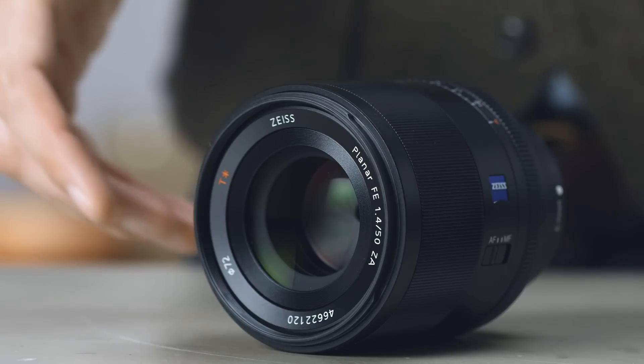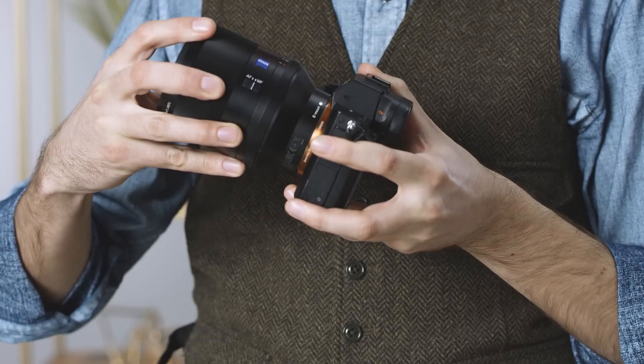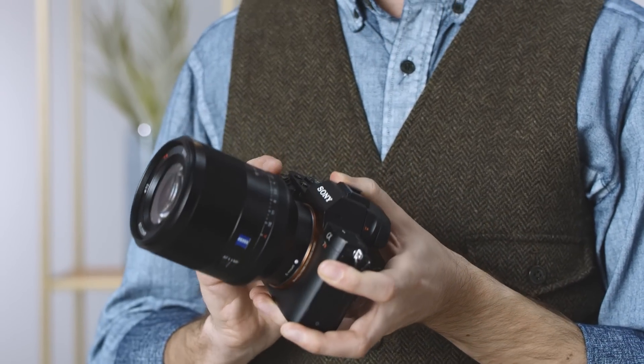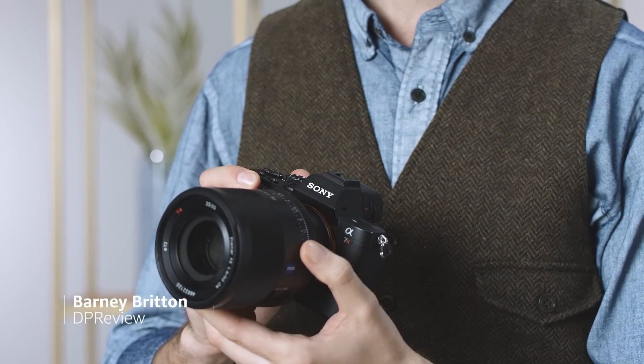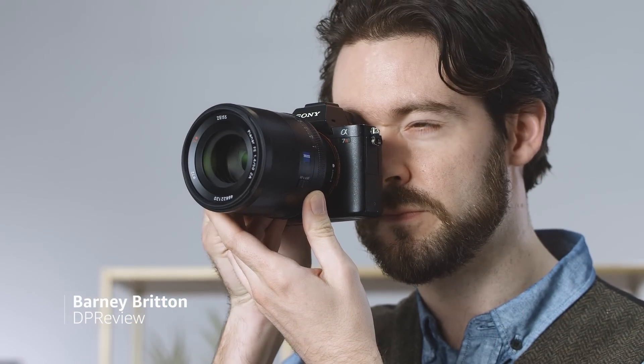The Sony FE 50mm f1.4 is a pro-level standard prime lens for Sony's full-frame mirrorless cameras. The lens can also be used on Sony's APS-C e-mount cameras with a crop factor of 1.5 times, which equates to a 75mm field of view.